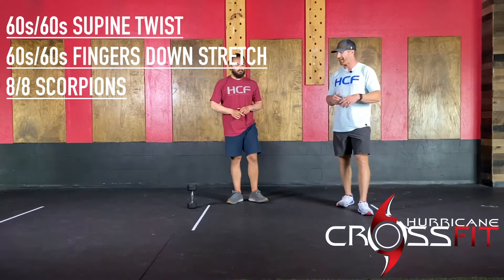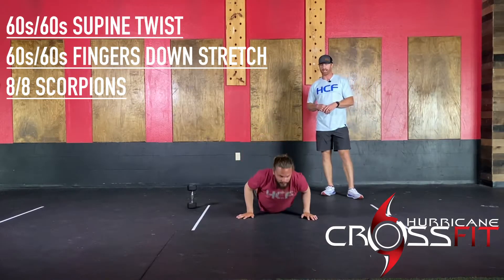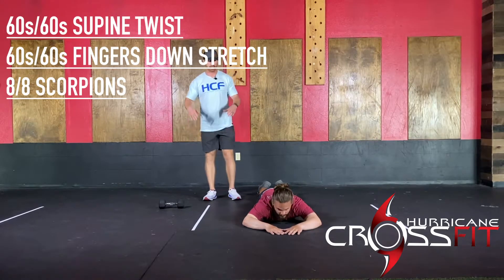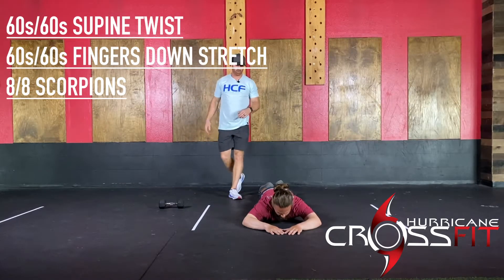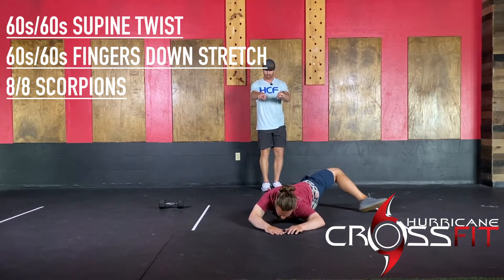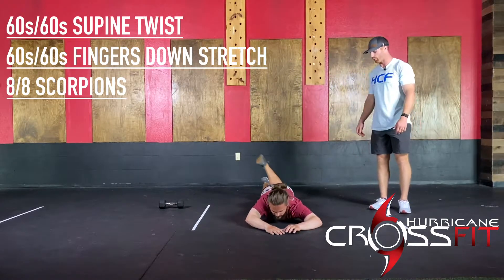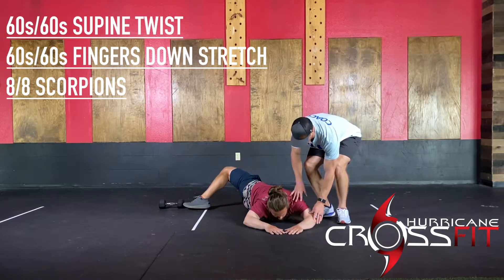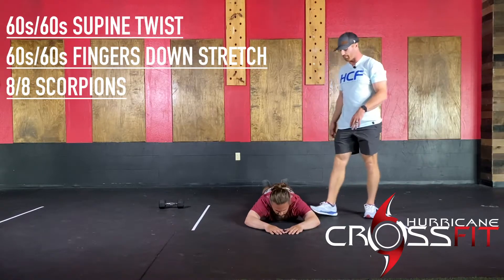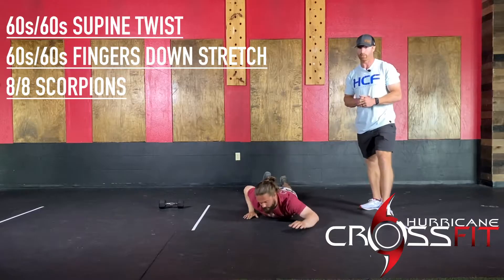Then finish off with a more active stretch — lay down on the belly in a prone position and do some scorpions. Hands make a diamond shape at roughly a 45-degree angle, then rotate right over, trying to keep both elbows down on the floor, then rotate the other way. You should feel a nice stretch through the shoulders and the pecs. He'll do 16 total, eight per side, and that puts a wrap on pre-workout mobility.